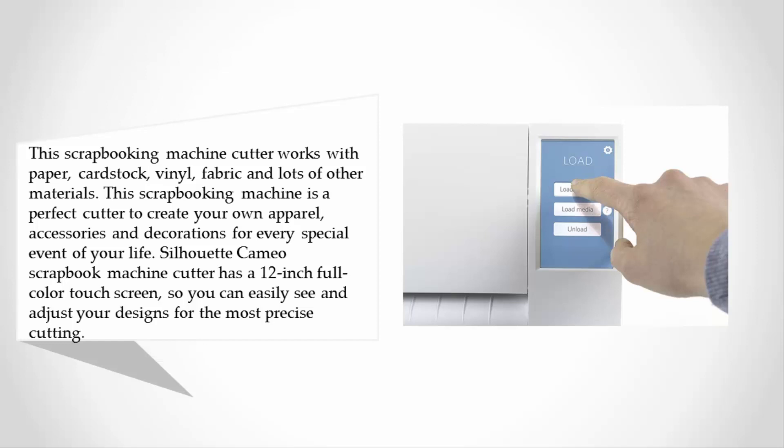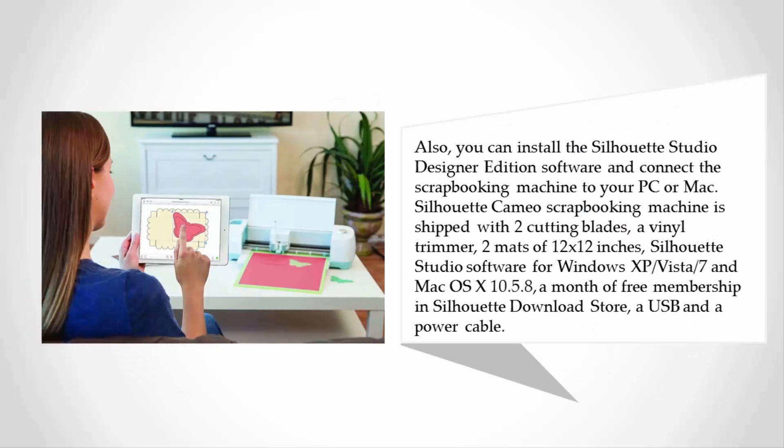You can install the Silhouette Studio Designer Edition software and connect the scrapbooking machine to your PC or Mac. The Silhouette Cameo is shipped with two cutting blades, a vinyl trimmer, two mats of 12x12 inches, Silhouette Studio software for Windows XP, Vista, 7 and Mac OS X 10.5.8, a month of free membership in the Silhouette download store, a USB and a power cable.